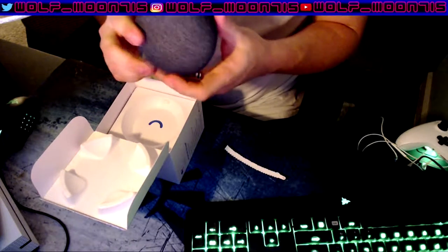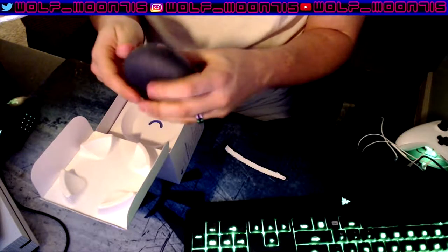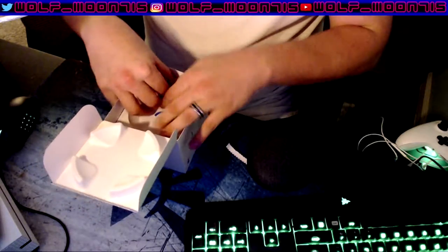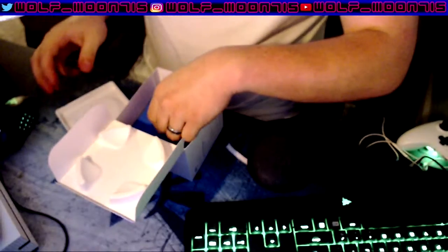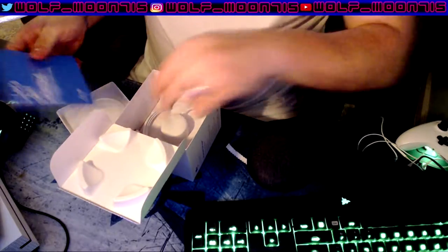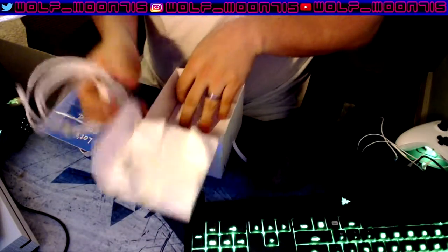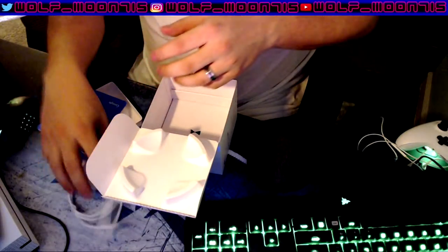Holy crap, that's actually really small. I like that. It's like a little hockey puck — it's probably no bigger than a hockey puck. Let's see what else is in the box. We got a starting guide. And then the charger. Is that really it? Wow, that's like nothing. That's cool, I guess.